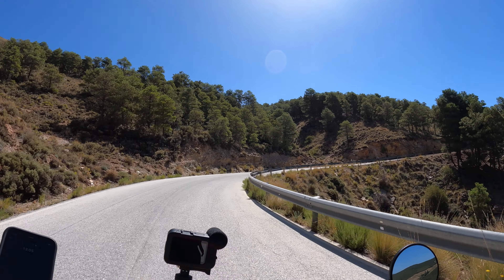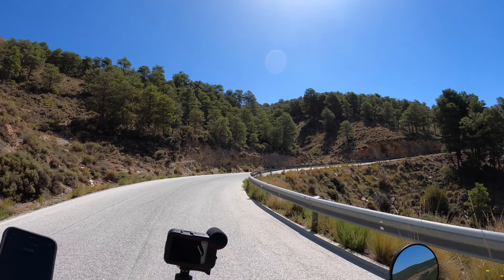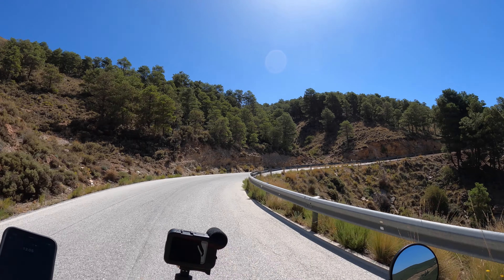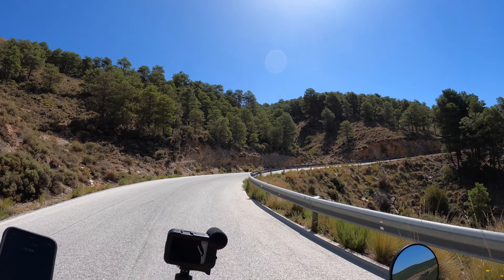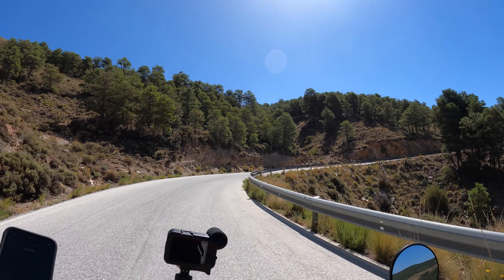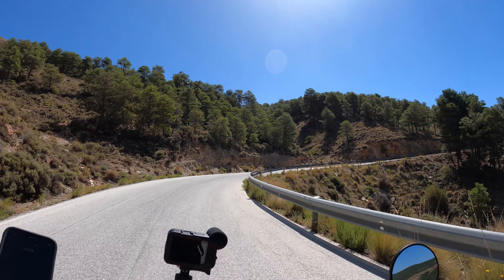Well, that was good timing — we've arrived at the top. This is the top of Alto de Vélifique. Here there are loads of stickers, and just there there's an Economical Rides one, would you believe — which I put there in that previous two-part video I mentioned. So here's the bike looking excellent. Bit of a hazy day today, but we'll just have a quick look at the view from up here.